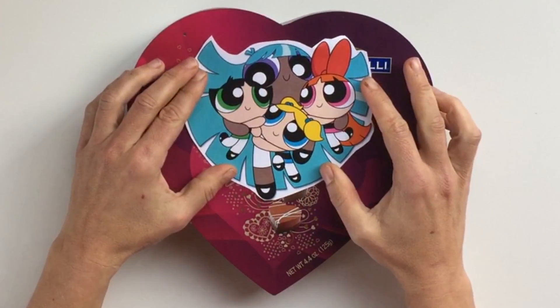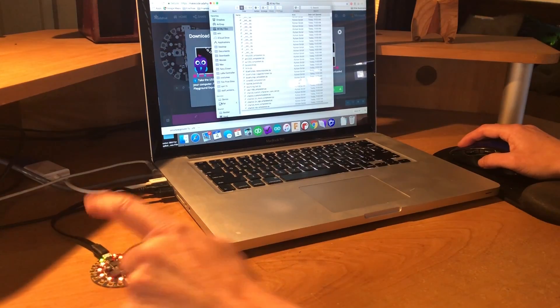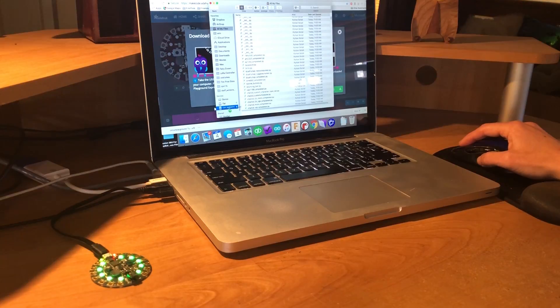Bubbles, Buttercup and Blossom will keep the rest of the candy safe. Press Reset and download the code.